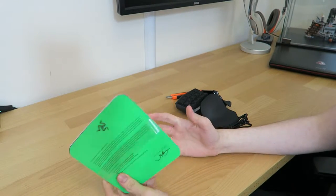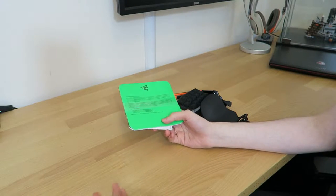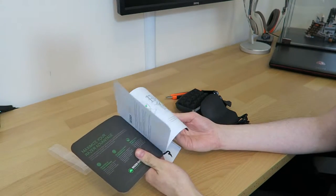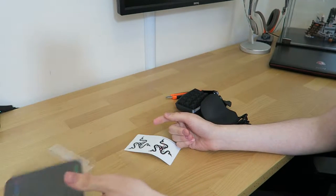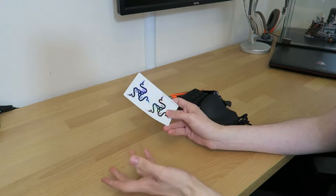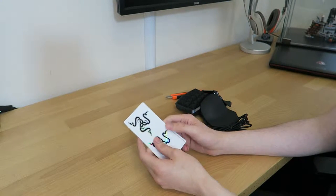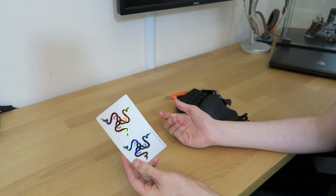You get your standard welcome — congratulations for purchasing a Razer product, congratulations, there's no turning back. You get your product guide for the Razer Chroma with all the instructions. Were you ever going to use this? Probably not. You also get some Razer stickers. Typically they come in green, but for the new Chroma products you get a nice shiny one — stick it on the back of your notebook or computer case, whatever you want.